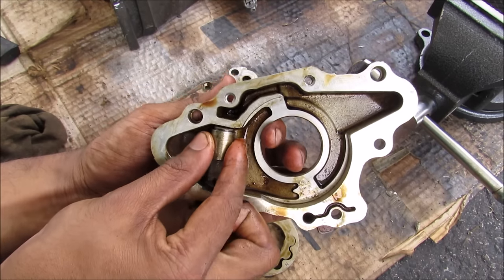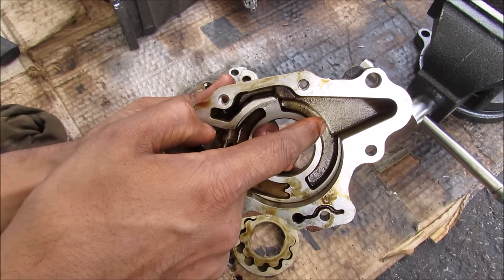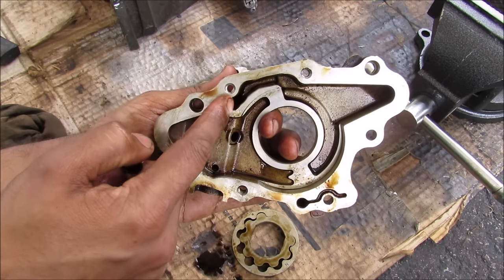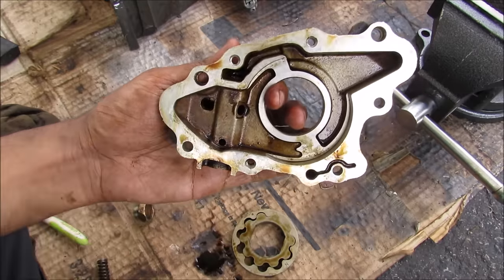How this works is we've got this plunger that's always closed in this position. When the pressure builds up on the outlet side, some of that oil will go over to the return here and push the plunger back down, returning some of that oil back into the inlet side, which goes back to the sump.